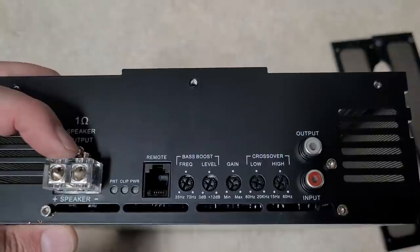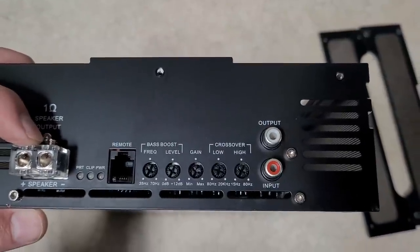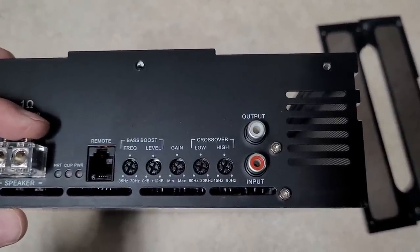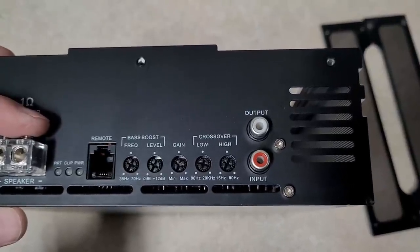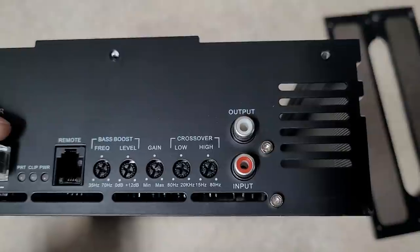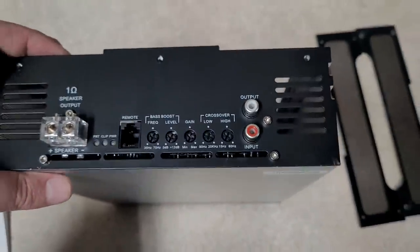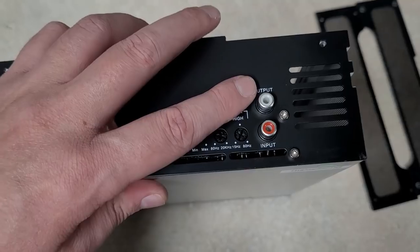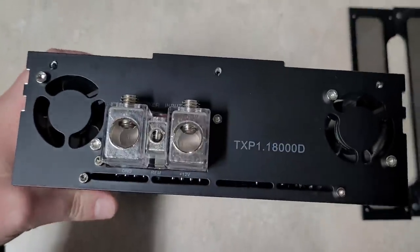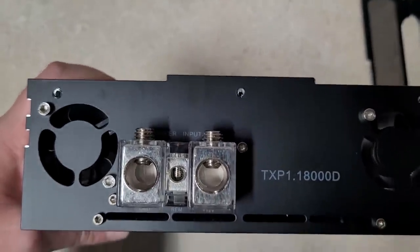You've got protect, clip, and power light next to your speaker outputs — those were a little small; I used 12-gauge on the dyno and my 12-gauge barely fit. It has the plug for the bass knob with bass boost 35 to 70 Hz, 0 to 12 dB gain. Then the gain knob, low-pass filter 80 to 20,000 Hz, and high-pass filter 15 to 80 Hz. It has a single input and single output for the RCAs. On the power end, it has 1-ought cable inputs, which worked well with the 1-ought welding cable I used.